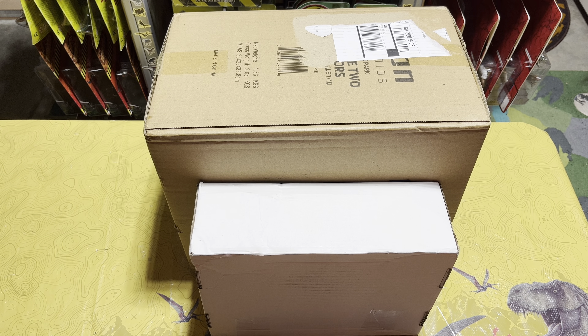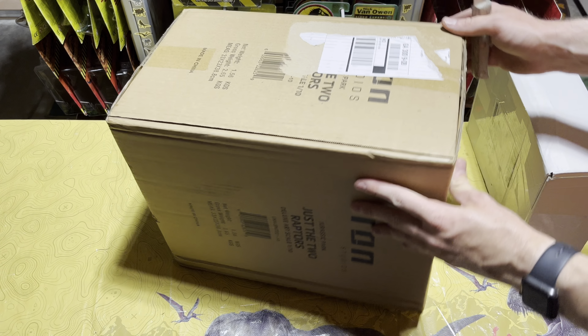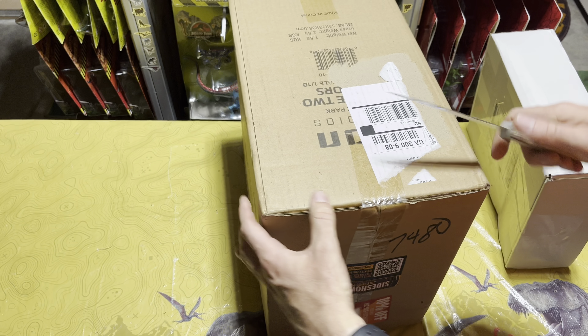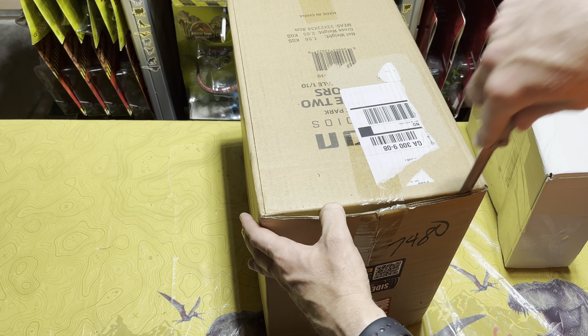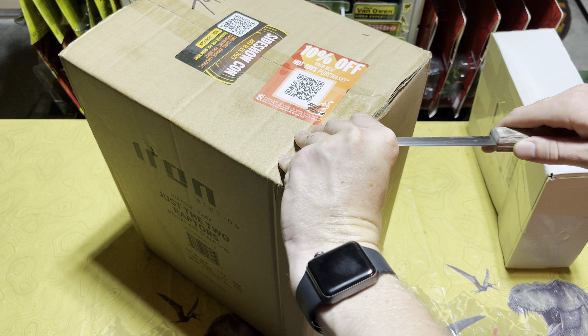Here we are with my two packages that I received in the mail, so let's go ahead and start cracking them open. We'll start with the bigger box first. As some of y'all can probably read on the side, you might be able to tell what's in here, but for those of you that did not see it or don't know what that means, you will see very shortly.